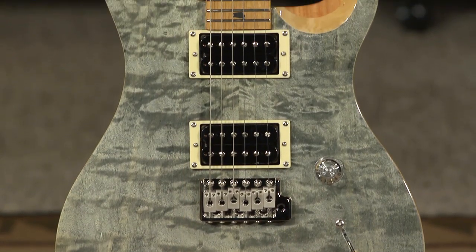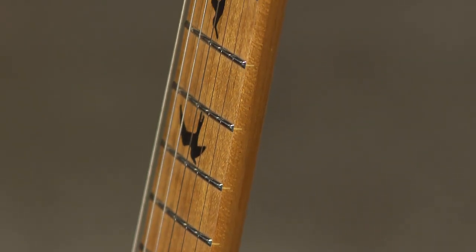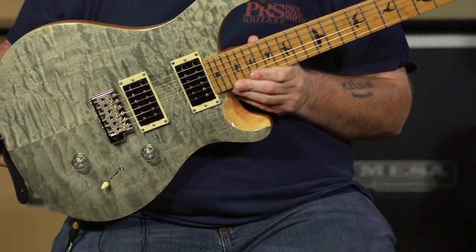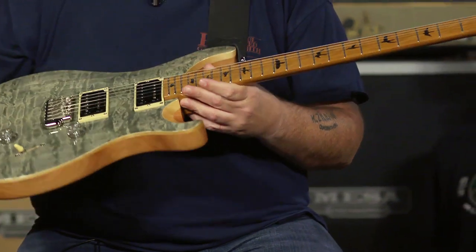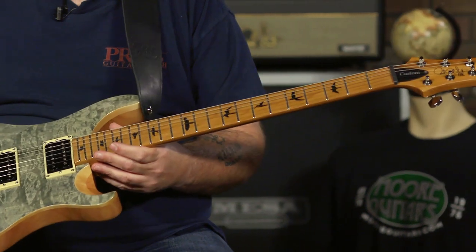Back to the roasted maple — why is that so special? Why is that so cool? Well, it just looks cool for one. You get that kind of caramelly color maple, looks really badass in my opinion. But the actual benefit of roasted maple is the roasting process. They're basically cooking these necks before they put them on these guitars, and that takes all the extra moisture out of them, cooks all the sugars within the maple, and it really solidifies these necks and makes them very, very stable.